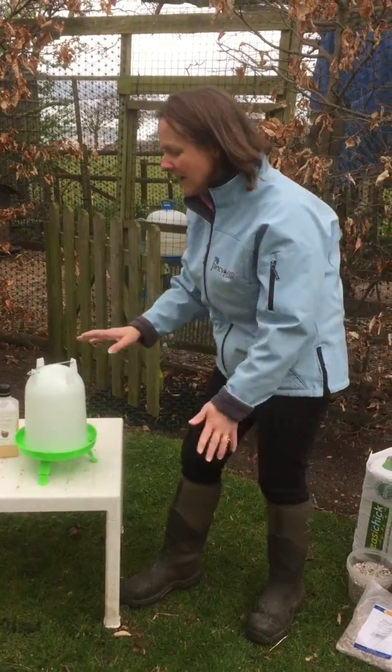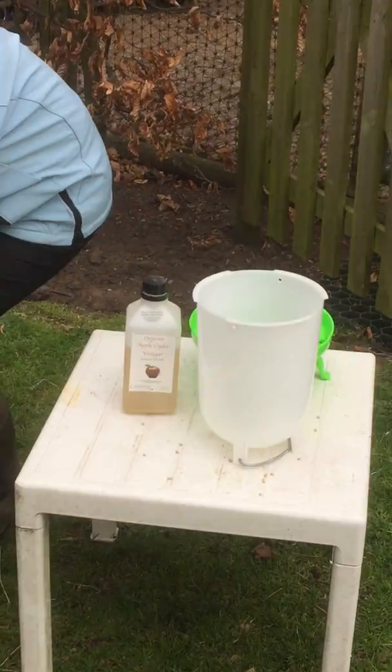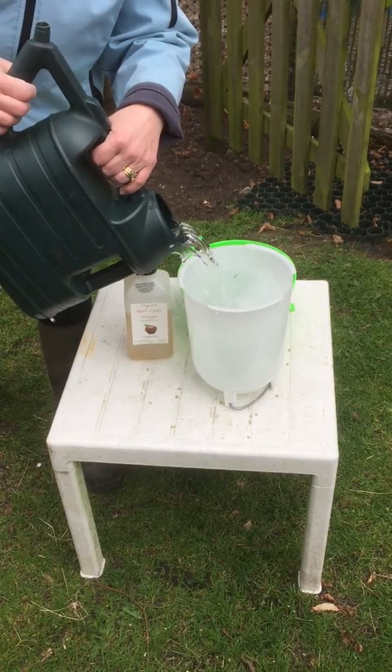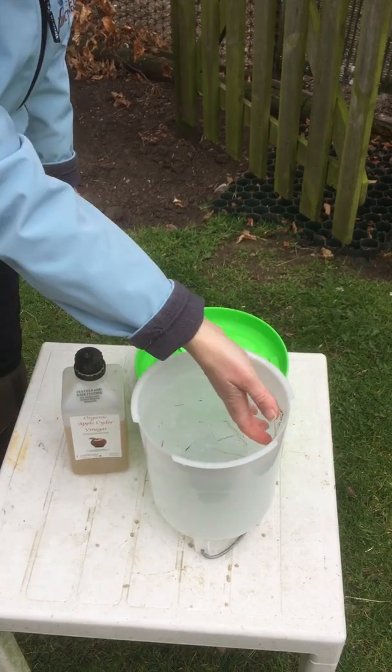Now to fill this, you turn it over, like so. Fill with water. There's a bit of hay in ours — there we go.